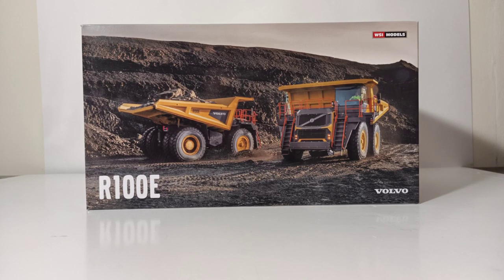Welcome collectors and model enthusiasts. We're going big today with another mining model review on Diecast Emporium. This is the WSI Models Volvo R100E Rigid Hull Truck, or Mining Truck. And when I say big, I mean big — this is a 95-ton capacity mining truck and, depending on configuration, it has a Cummins engine capable of 987 horsepower. A very impressive machine indeed.